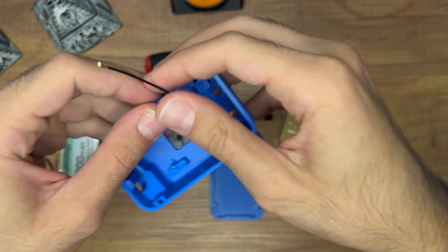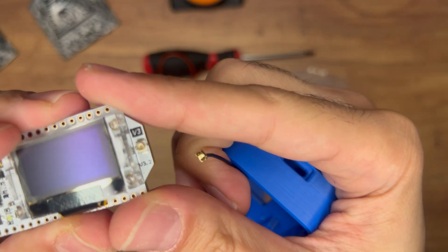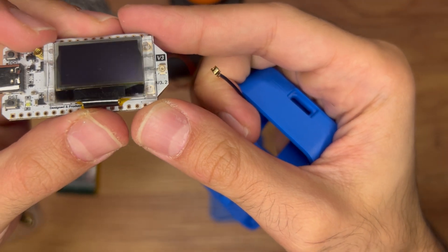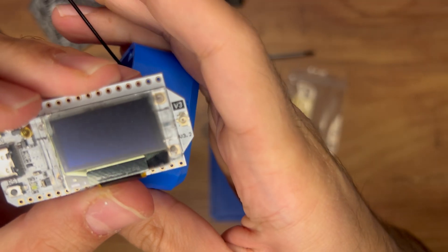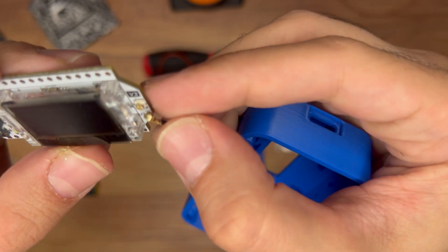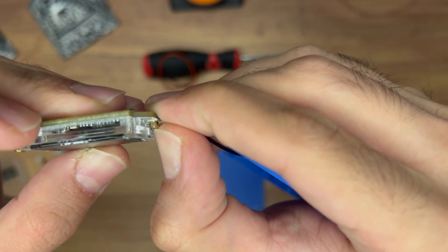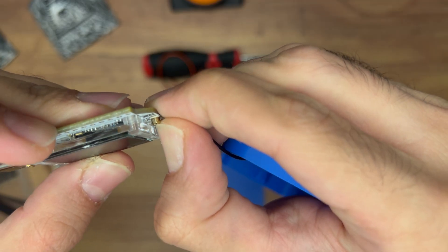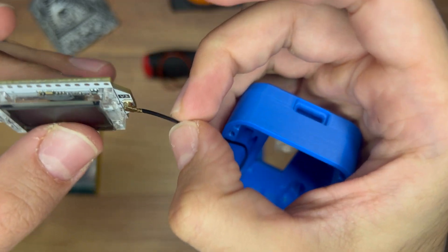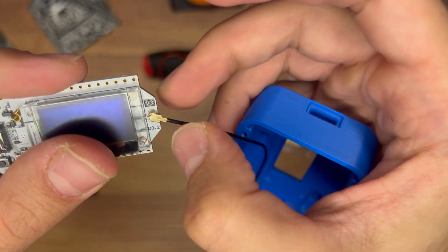Next, we'll connect the antenna cable to the board. You can see the IPX connector next to the screen. Place it facing down onto the connector and give it a firm press. It can be scary but you should hear or feel a click. It doesn't always click audibly, but if it feels tight and doesn't pull away easily, it's seated properly.